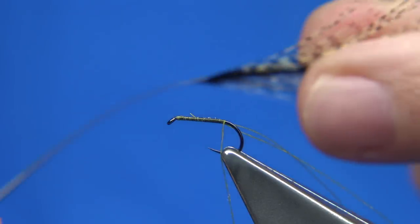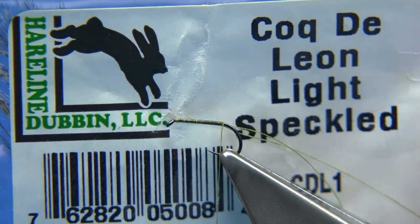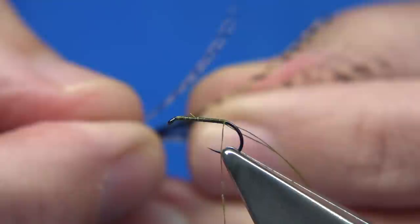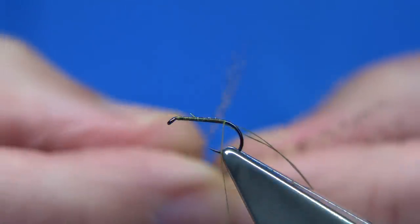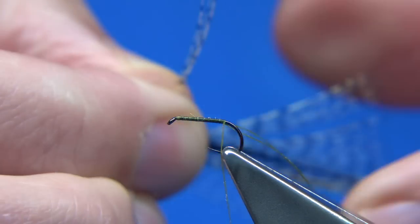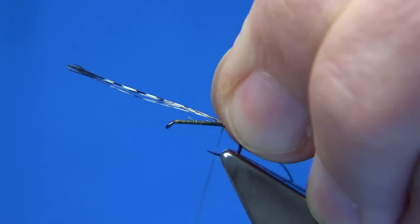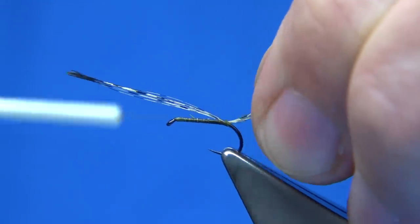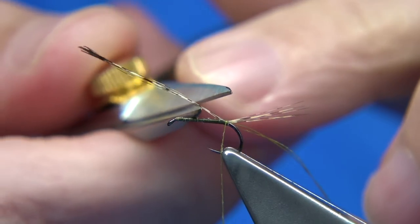For the tail of the fly, I'm using this speckled Coq de Leon fibre. This one here is a Hairline product — the Coq de Leon light speckled. It's a nice colour to use. You're looking at between 4 and 6 fibres. I like a good tail on my fly. Just bring them out 90 degrees from the stem, make sure they're lined up, and tear them away. Tail length is around about the hook length. Just catch them, come underneath to lift the tail fibres a wee bit — come under with a turn, pull towards the eye, and lock them down. That kind of slightly opens the fibres, as you can see.